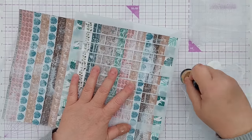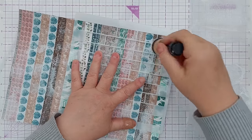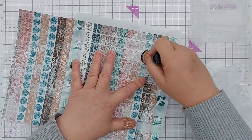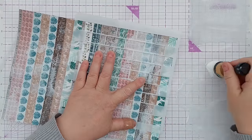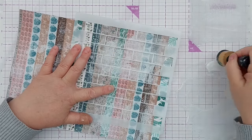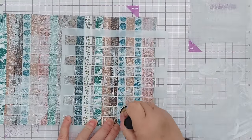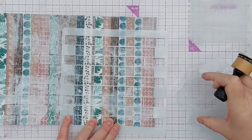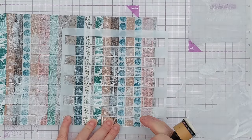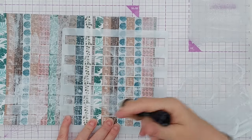I've got a sponge dauber here, picking up the white but not overloading the sponge because I don't want it to splurge through or under the stencil. You can still see the pattern underneath - we're getting a little bit of extra shape. I've put the stencil with the brickwork going in this direction, so it's 90 degrees from the vertical, giving us vertical and horizontal lines.